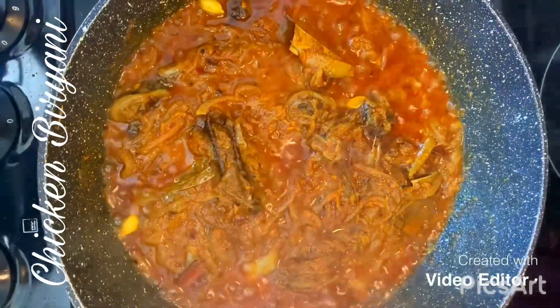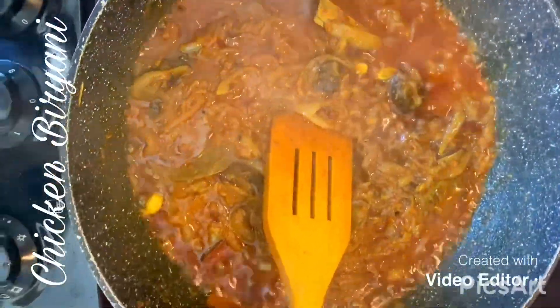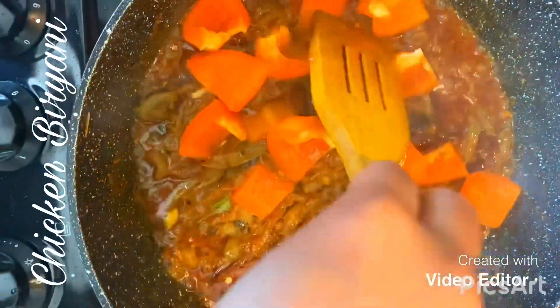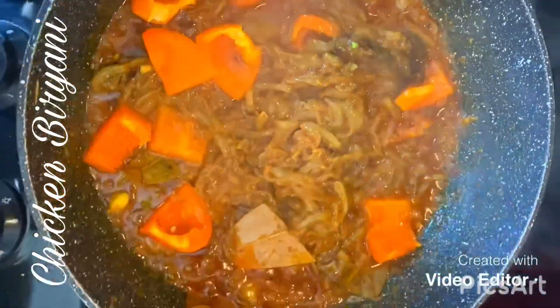My masala has been cooking for 10 minutes. I've added some water because it was getting caught at the bottom. I'm just going to throw in the pepper we prepared earlier. Pop the lid on and wait for another five minutes.